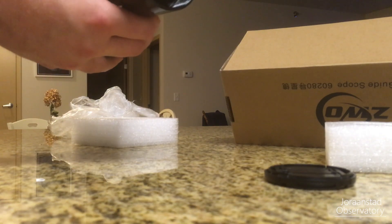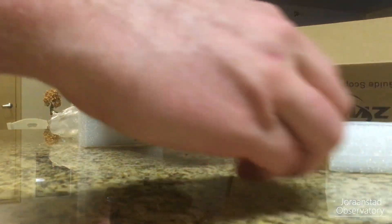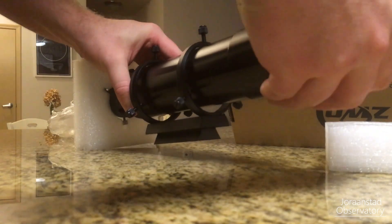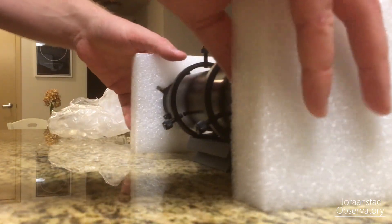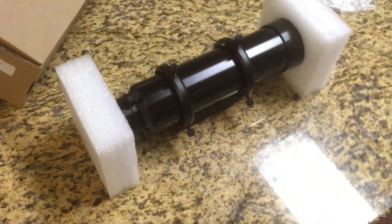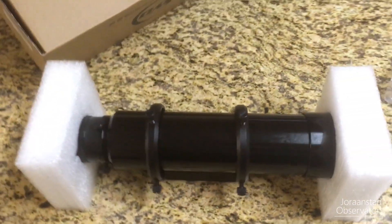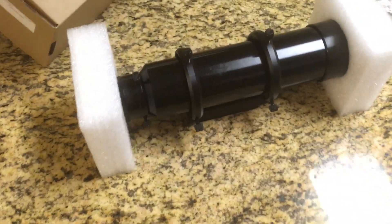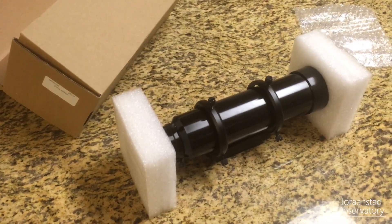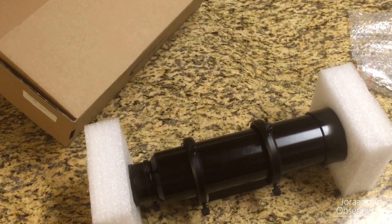There she is. Wow, this thing is bigger than I thought it would be. Looking at it online I thought it would be a little smaller than this, but this is going to work great — this is exciting. There it is, the 60mm ZWO guide scope, again for mounting on my Explorer Scientific 102 APO triplet refracting telescope.